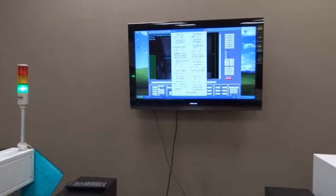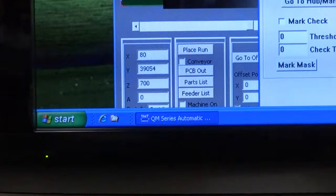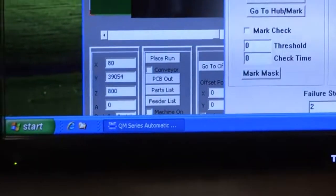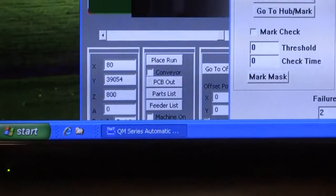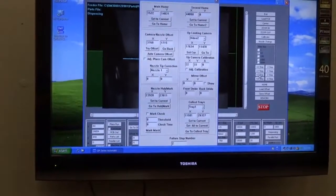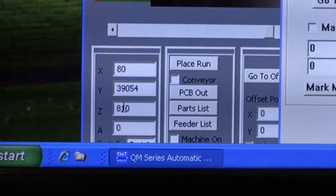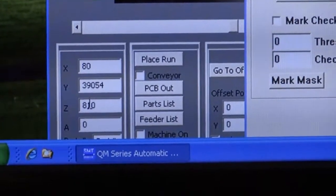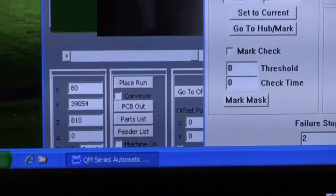The second thing you want to keep in mind is the height of the Z. We will try to calculate the height to be flush with the part. We are trying to confirm the correct height on the nozzle. It seems like 810 will be the perfect height for this component.